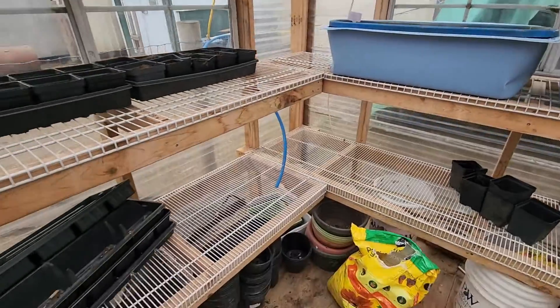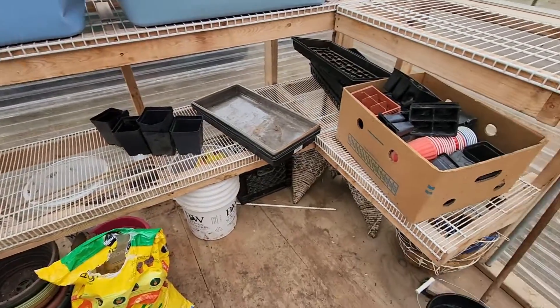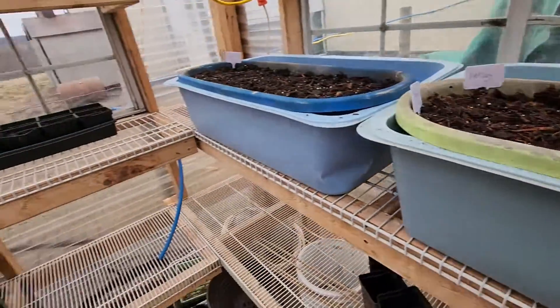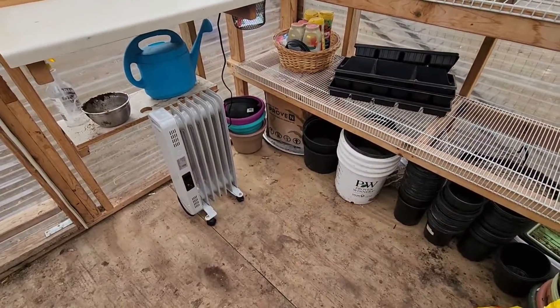So yeah, this is the new greenhouse and I am very excited to put it to use. Dan's already telling a bunch of people I'll grow starts for them, so I have a feeling it's going to fill up rather quickly in here.